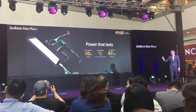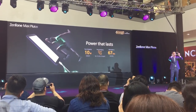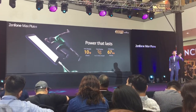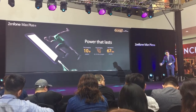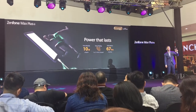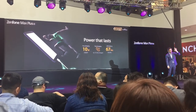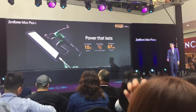The battery not only has a bigger capacity — it also charges very fast. Just 50 minutes of charging gives you another 3 hours of talking time. And if your phone is at only 10%, you can turn on Super Saving Mode and it will last another 67 hours of standby time — almost 3 more days.